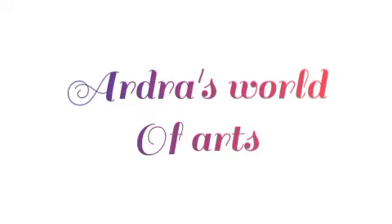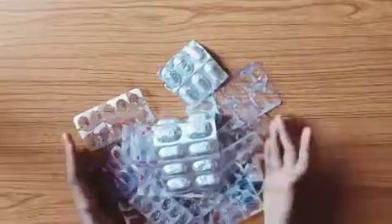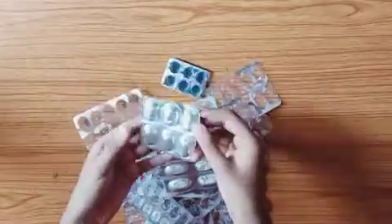Hi friends, welcome back to my YouTube channel. I'm going to apply a bottle of black acrylic paint. I'm going to apply a sponge with a sponge. I'm going to apply a main item — medicine strips.